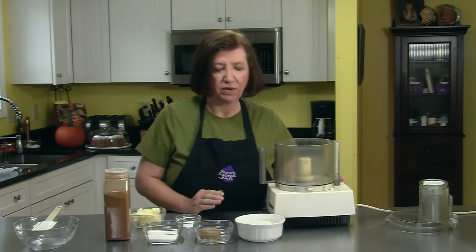This streusel is really good and it's easy to make. You can use it not only on this cake, but you could make regular muffins, sour cream muffins, or blueberry muffins, and put some of these on top before you put them in the oven. Very many uses.